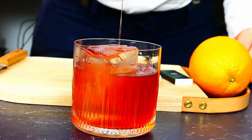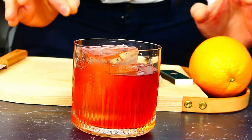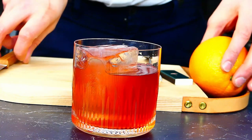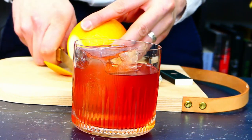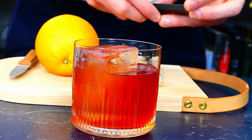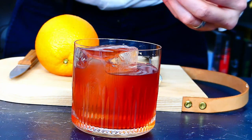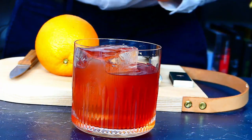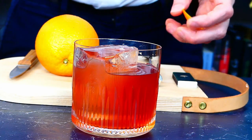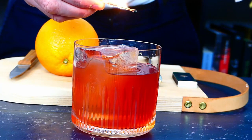Pour it down over your beautiful clear ice cube. If you haven't done it yet, check out my clear ice video to learn how to make those beautiful clear ice cubes. For the garnish, what I love to do for a Boulevardier is cut an orange coin about this size and then flame the zest with a match. Really important: do not use a lighter, as lighters are propelled by butane, and if you flame with a lighter you're going to put liquid butane in your drink — something you do not want.